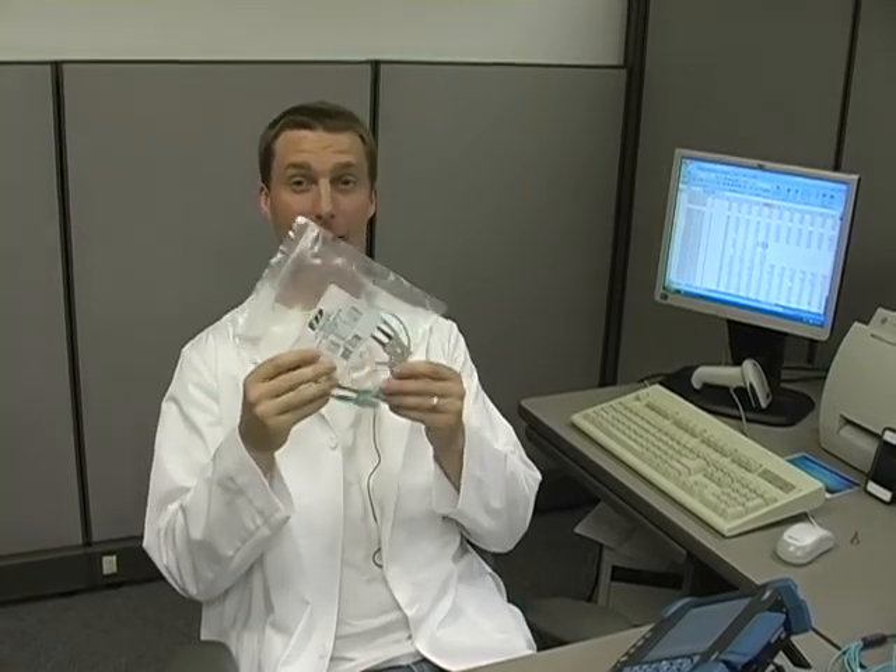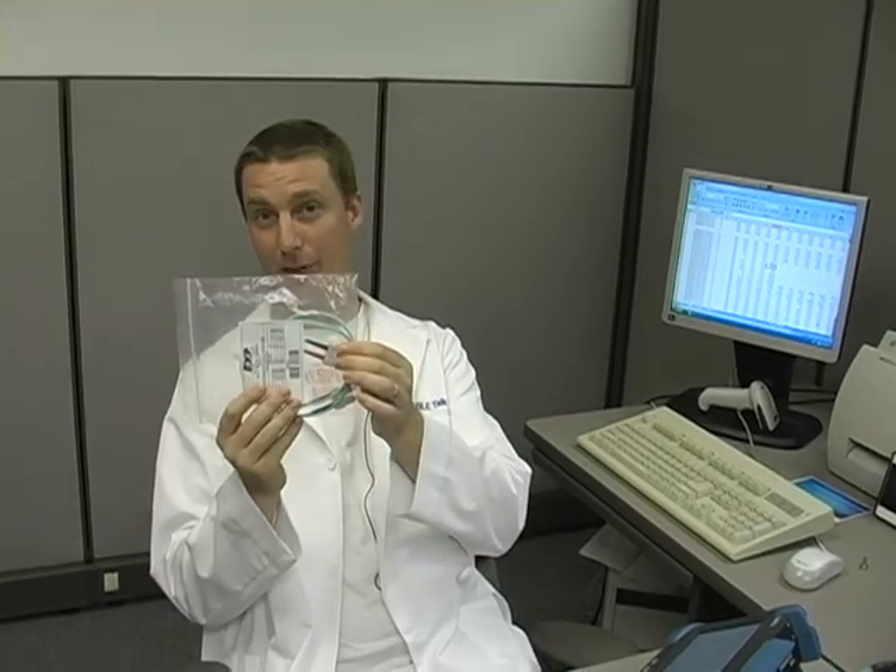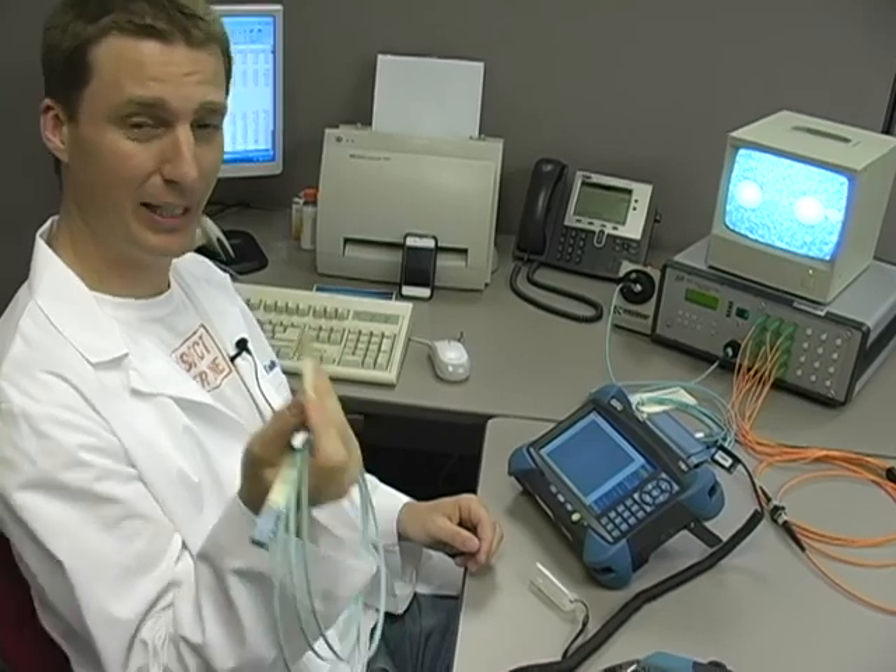Don't assume that just because you have a factory-sealed cable that it's free from contamination. Condensation can form underneath the dust caps during transport. Contamination can happen anytime the cable's not plugged in.